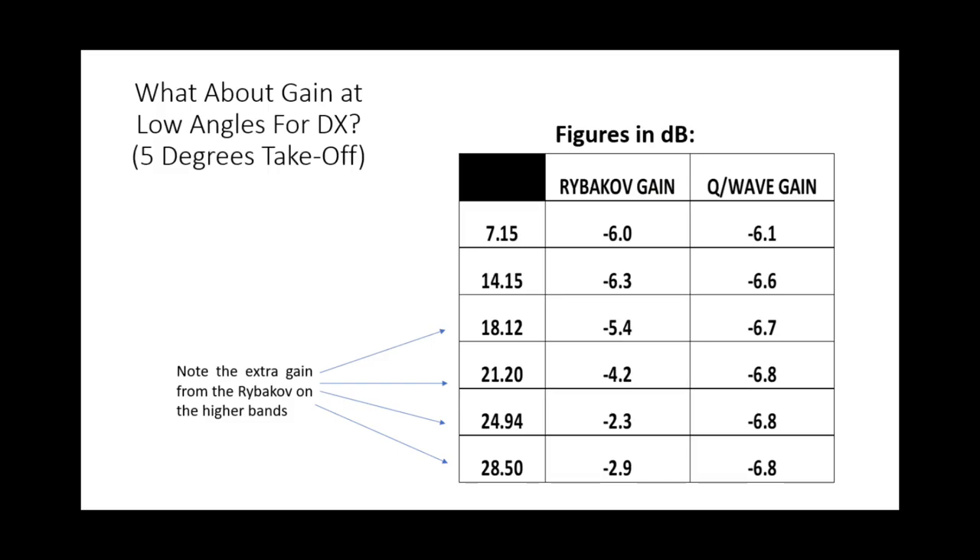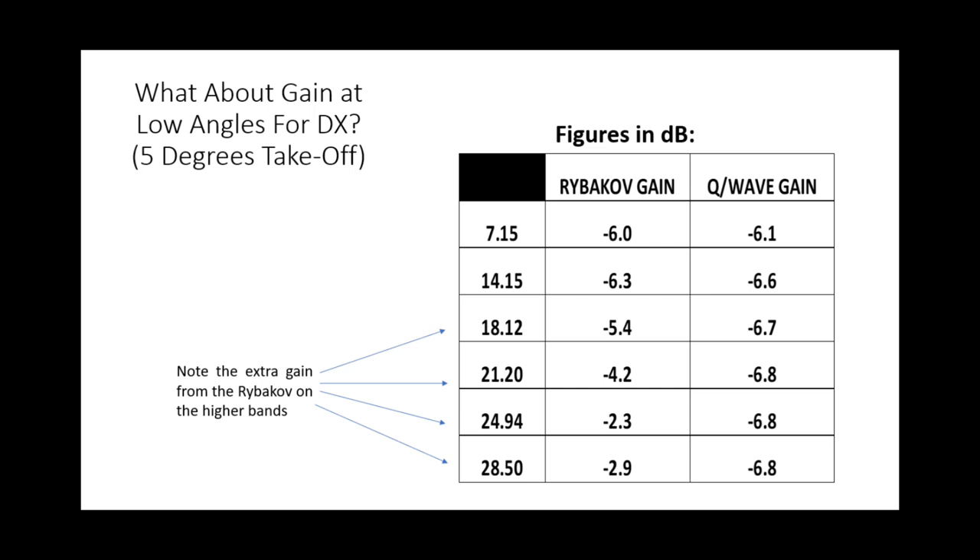Looking at that 5-degree take-off angle for each frequency: on 40 metres the Rybakov just beats the quarter-wave; on 20 metres it sneaks ahead by 0.3 dB. But as we go to 17, 15, 12, and 10 metres, we see an increasing gap in gain at 5 degrees off the horizon. At 12 metres there's a 4.5 dB difference, nearly 4 dB at 10 metres, 2.5 dB at 15, and nearly 1.5 dB on 17.